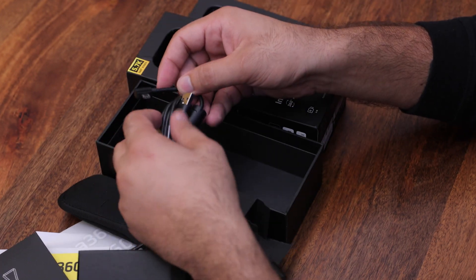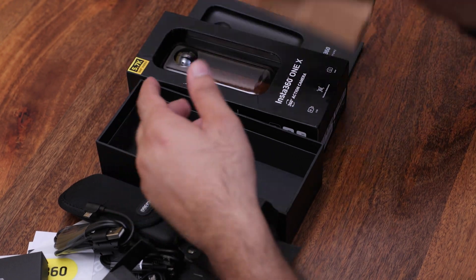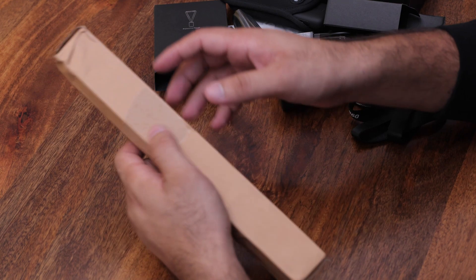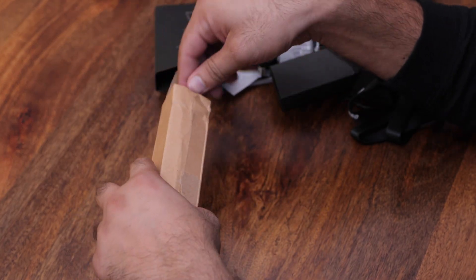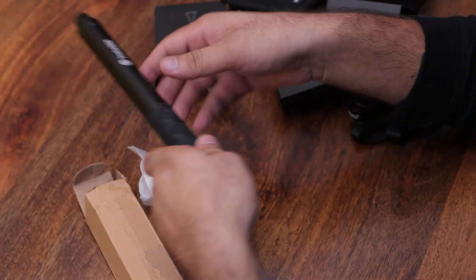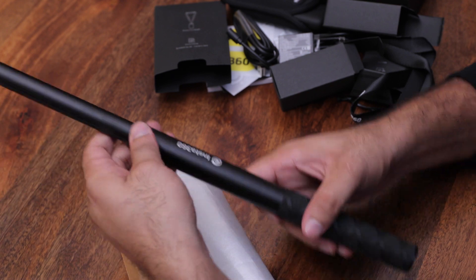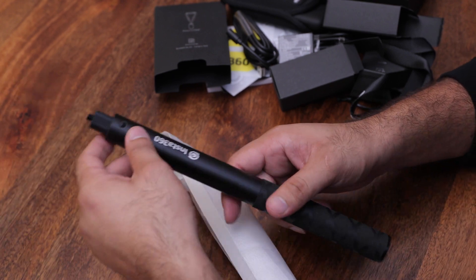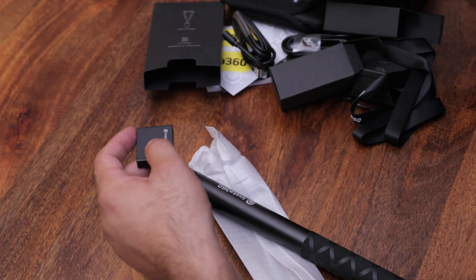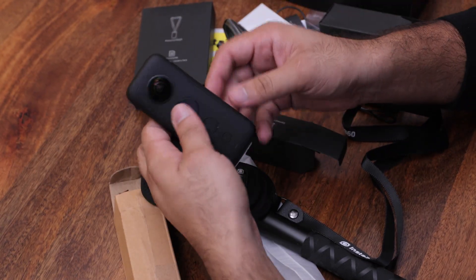There is a normal micro USB as well. So this completes the unboxing. The Invisible Selfie Stick is also very premium quality. I will show you how to use it outdoors. Now I will show you the battery and how to navigate the camera functions.